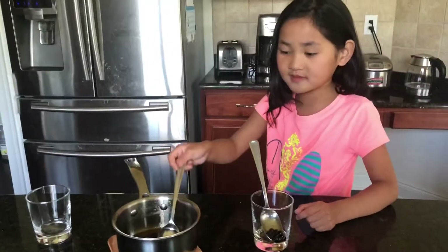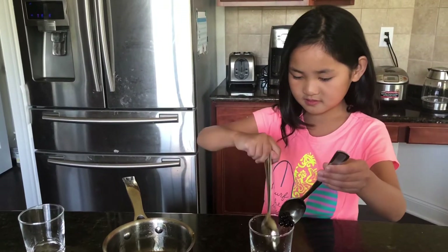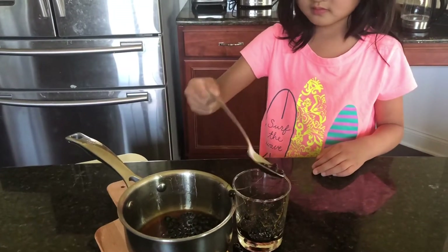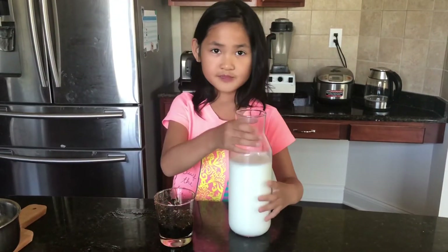Now we're going to put our black pearl brown sugar into these. Now we get to pour the milk in! Isn't that fun? So we just take off the cap and be careful.